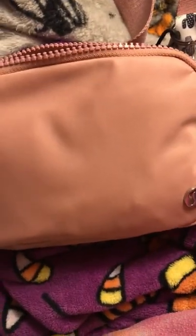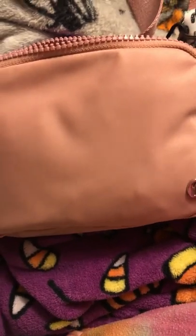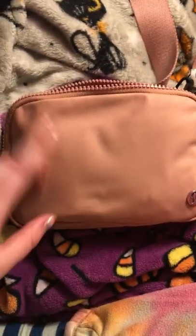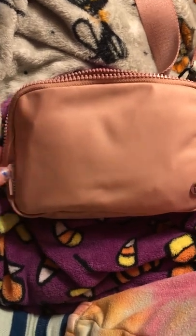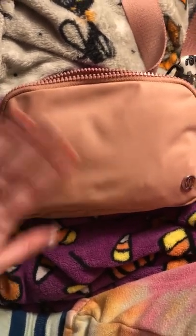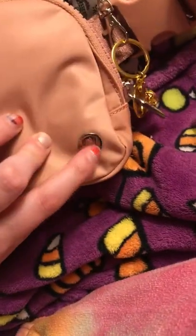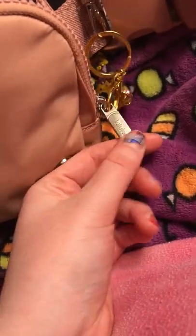It feels like it's really great quality. The zipper feels really nice and strong. It fits a lot of stuff and I like the amount of compartments it has. The camera kind of doesn't show exactly what color it is — it's like a dusty, kind of pink color, which I really like. It has the little Lululemon logo and a nice sturdy zipper.